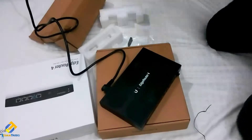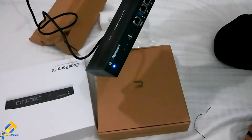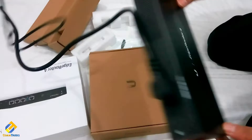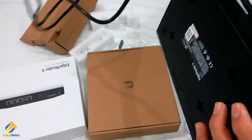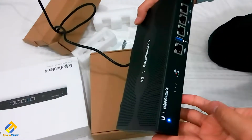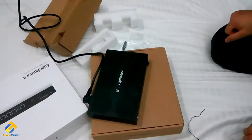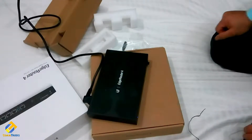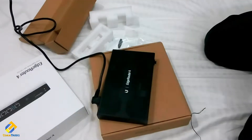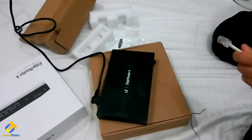Here we go — the router is starting up and initializing. The blue light indicates it is still initializing. After initialization it will change to white color. Let's connect it with my laptop for further configuration to see how it works.